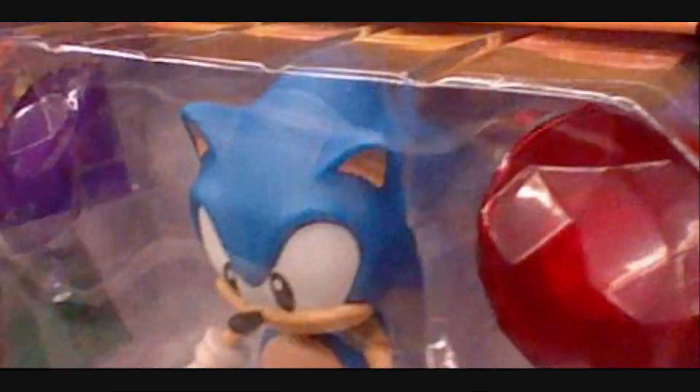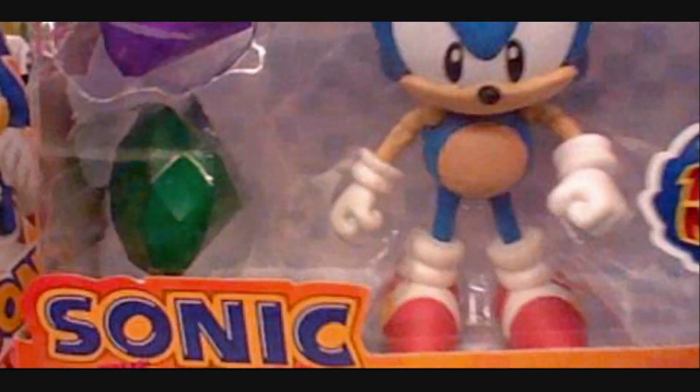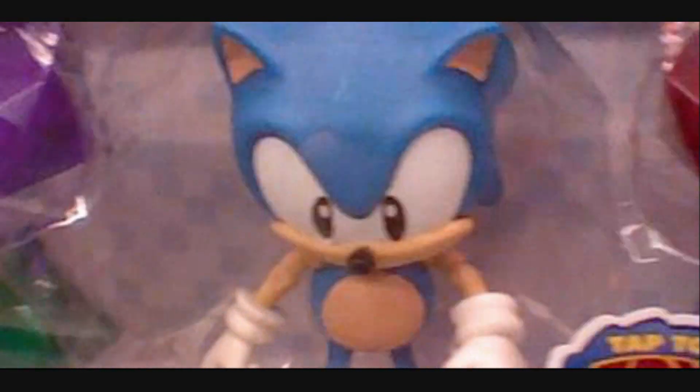Looking at the Emeralds up close, they seem to be the right cut — they look like the Chaos Emeralds. They're kind of oversized next to Sonic, of course. Yeah, they're just kind of too big. I think even for the Superposers they're sort of too big.